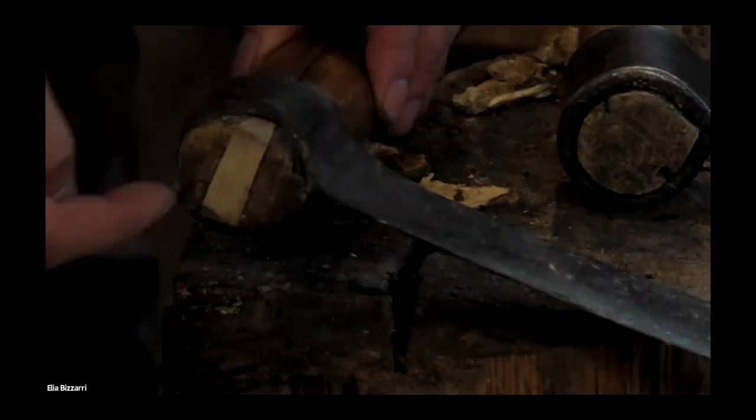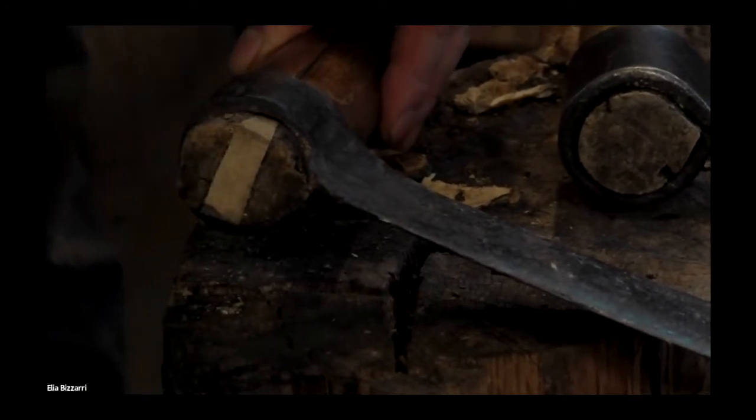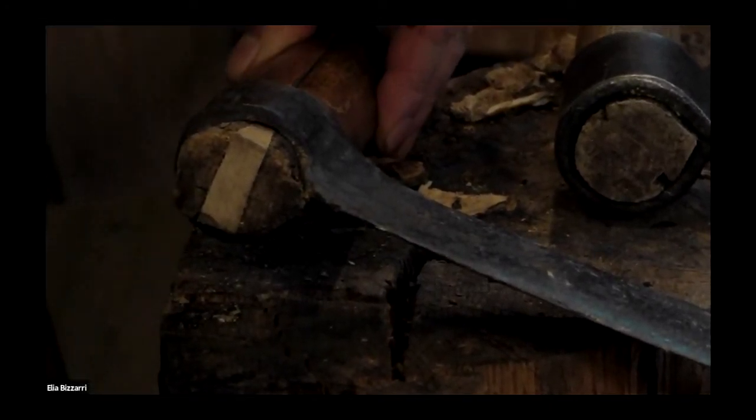It'll get loose eventually, and you take a chisel and make another split this way, and drive another wedge in. You keep going until you end up with more wedges than you do fro handle.